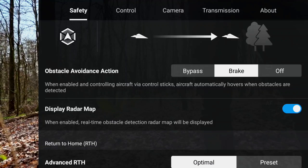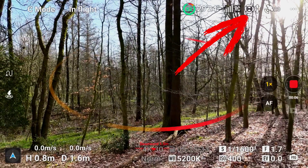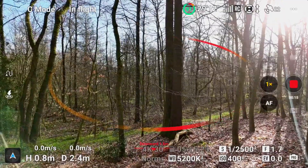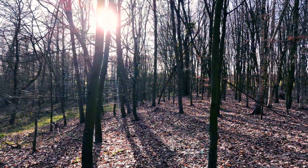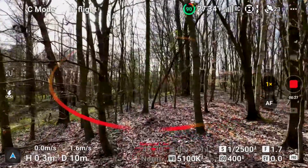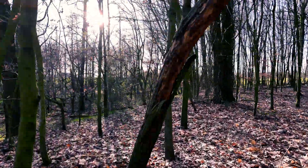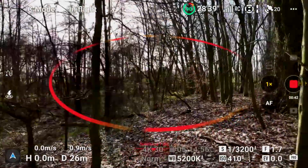Let's do our first test with bypass. One can clearly see that obstacle detection is working. The sensor symbol at the top edge is white and we see the oval circle in the center of the screen. The orange and red colors indicate where obstacles are and how close they are to the drone. The goal is an uninterrupted straight flight through the forest. We fly directly toward the tree. The Mini 4 Pro adeptly avoids to the right, then moving sideways to the left resolves further obstacles. The evasive maneuver was flawless.